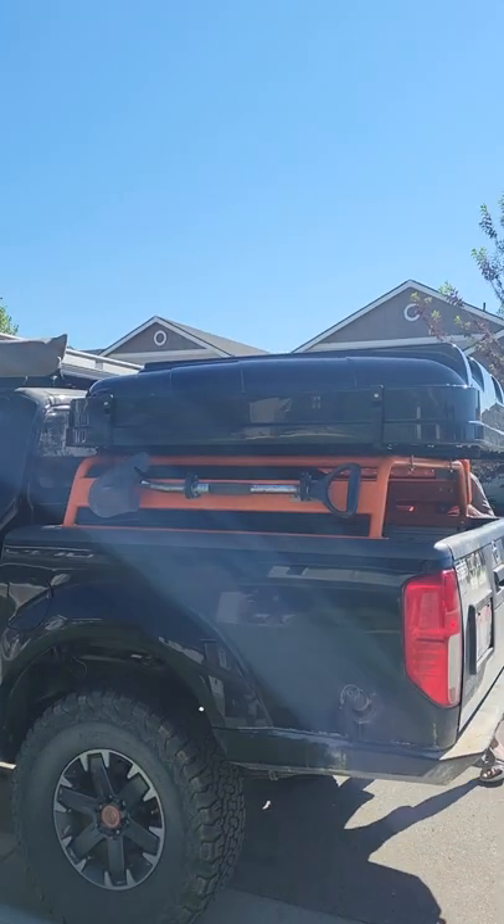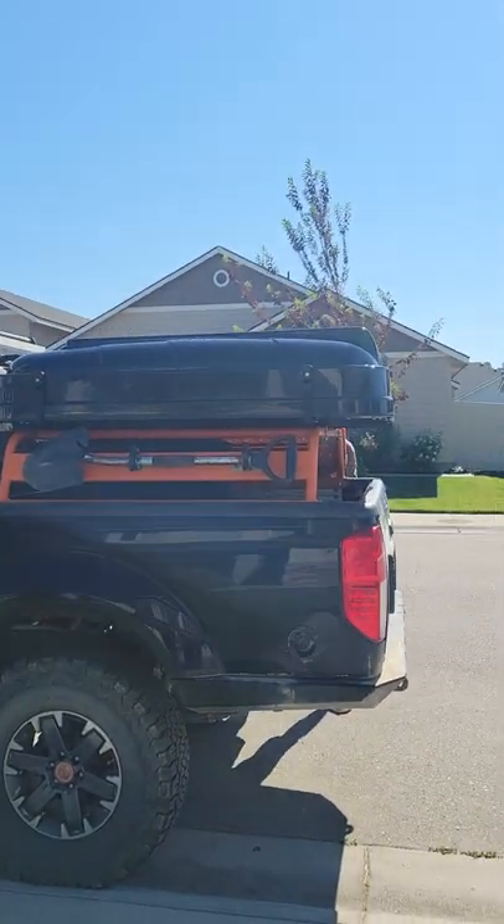Hey guys, it's Crystal and I've got the big reveal on the tent for you. Troy's here as well. Gotta turn the camera around. Alright, so here's our new tent.